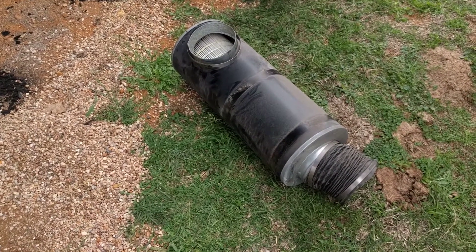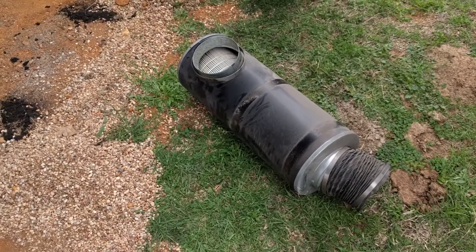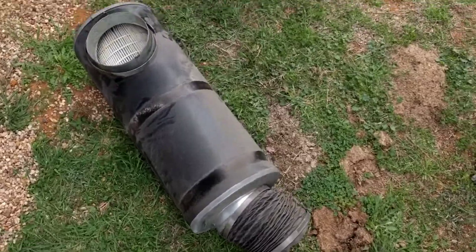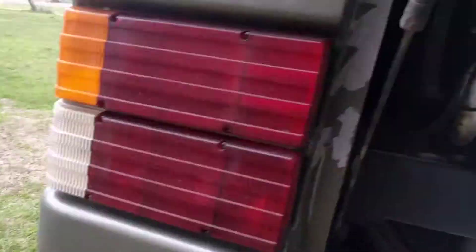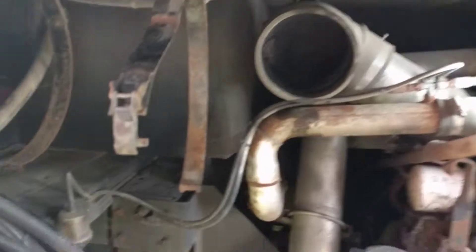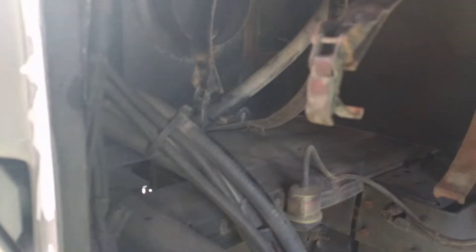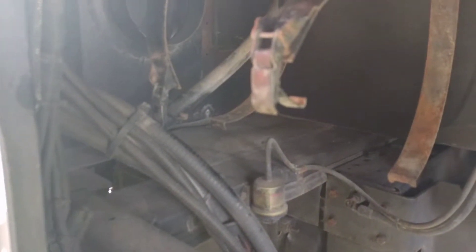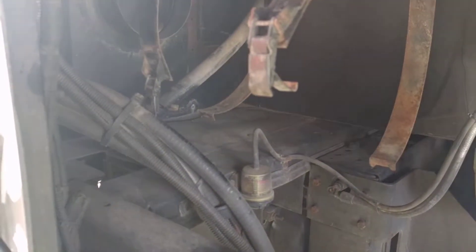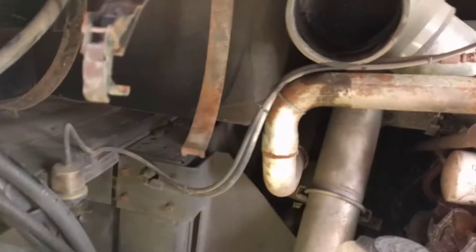That was an absolute pain in the you-know-what to get out. It's kind of hard to see — I didn't film it, obviously. But it sits right there, and you've got this thing in the way. Basically you just grab it and pull. So getting it back in will be fun, but I can't film it because there's no place to put a camera. But it is possible to get it out, and hopefully I'll let you know it's possible to put it back in.